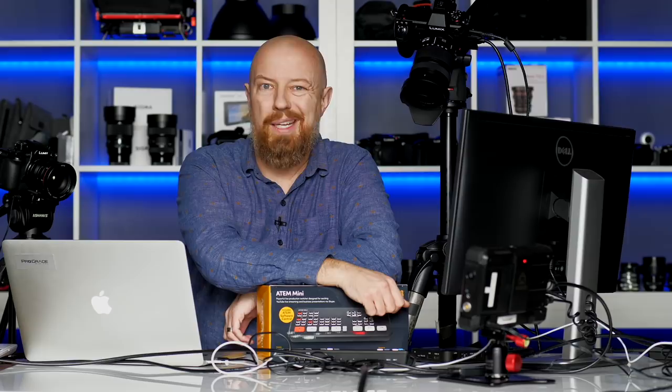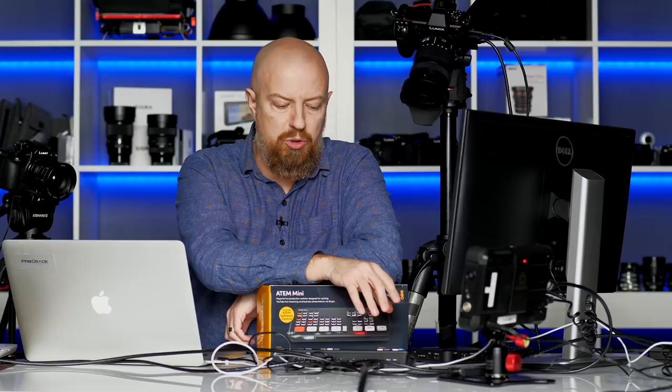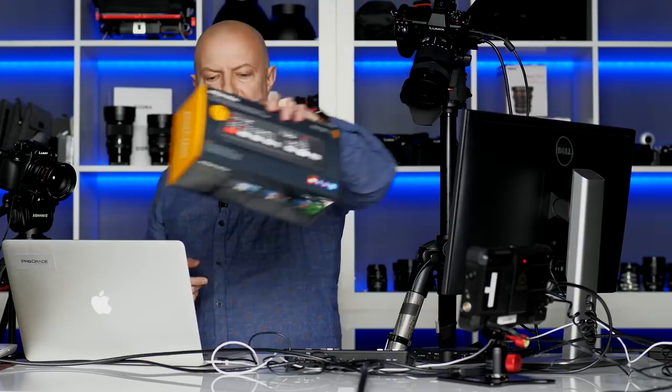Matching the frame rate doesn't matter — just plug it in and away you go. The whole point of this thing is switching. So let's take a little tour of the hardware while taking a tour of what is actually plugged into it right now.